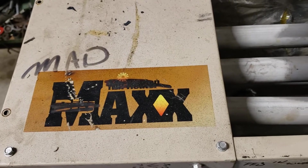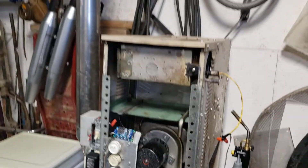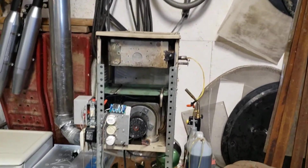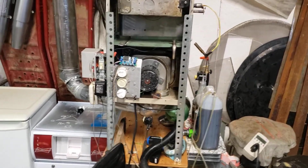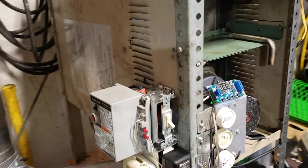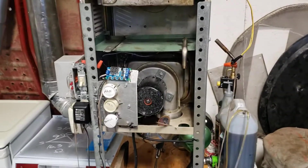All right, this is probably the last installment of the Mad Max series. I've come up with this for burning waste vegetable oil. It's pretty complicated. All I need is a small blue flame in a garage — 700 square feet — and I thought this would be the best thing to do it.